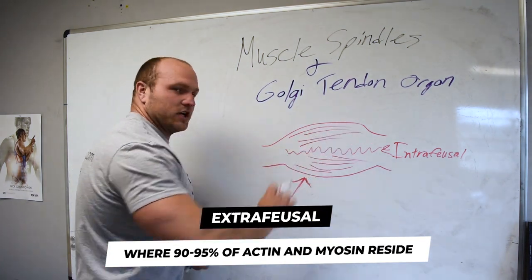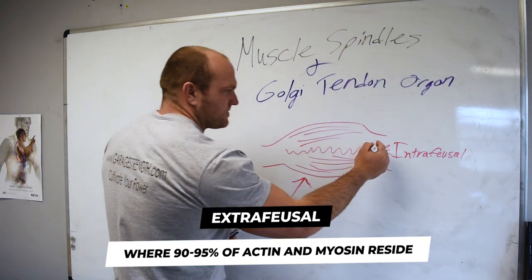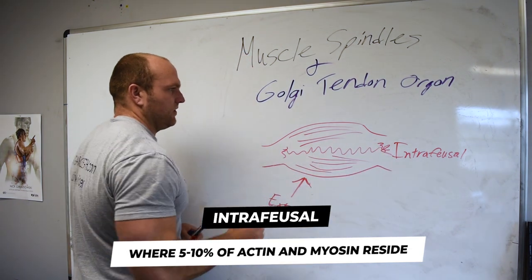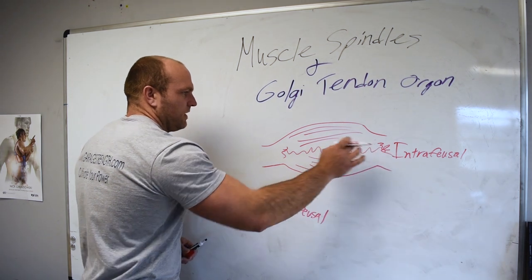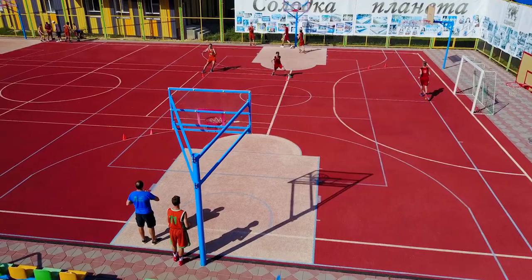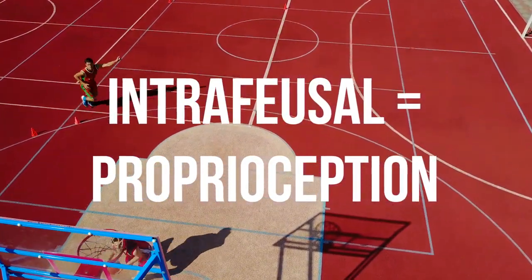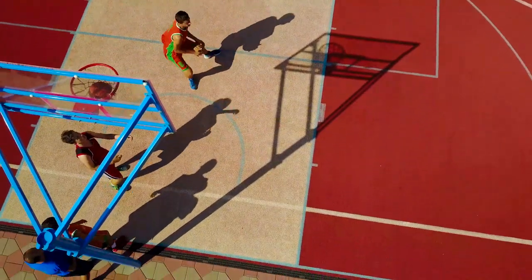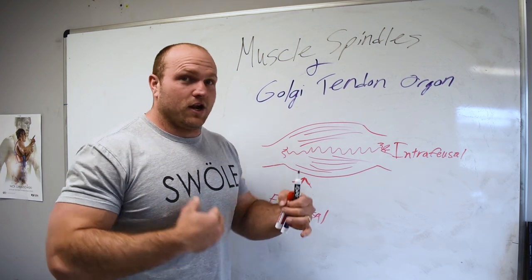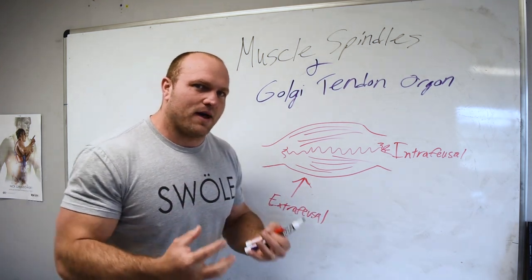This is where all of our contraction is going to be coming from. In the intrafusal part of the muscle, there's going to be about 10% of actin and myosin on the ends. But what the intrafusal part is doing for us is creating a better knowledge and awareness of proprioception — it's teaching us about where we are in space. With my eyes closed, I know that my hands are out here and that the whiteboard's right here, and that is because of what's happening inside of my muscle belly.